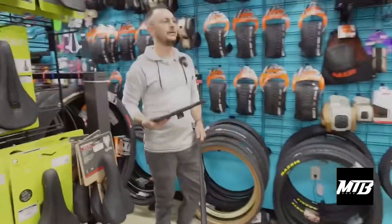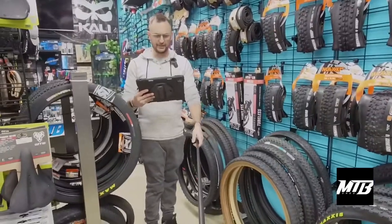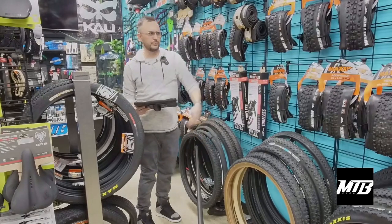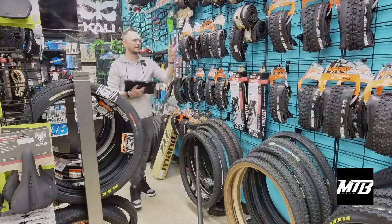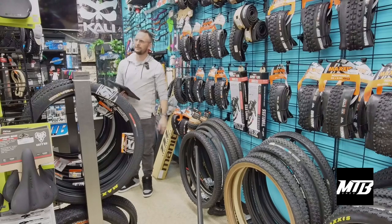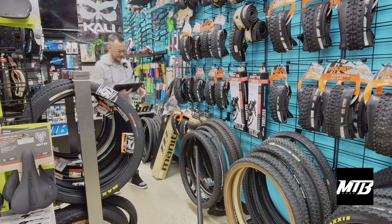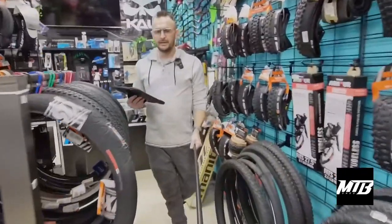We don't mess around when it comes to tires here at the Mountain Bike Shed. We have a bunch of tires — everything you need: bunch of 29ers, Minions, Assegais, Aggressors. 27.5 tires as well, and 26 tires against the wall. Thunders in there too.